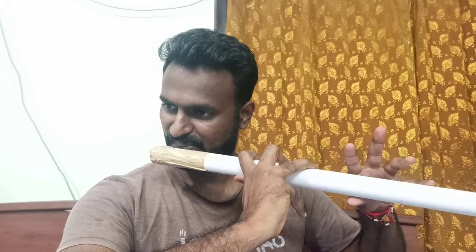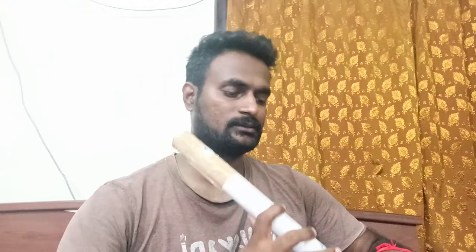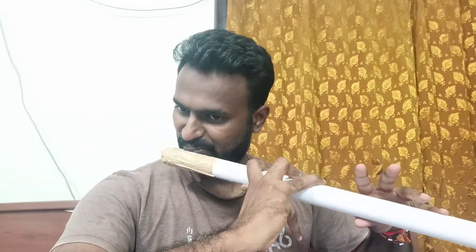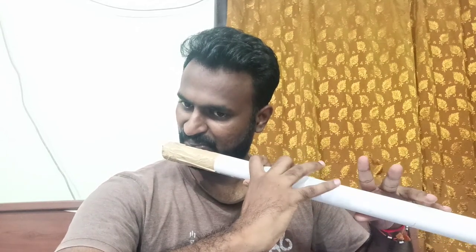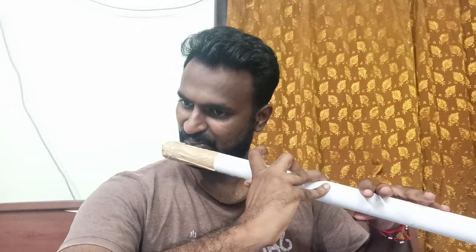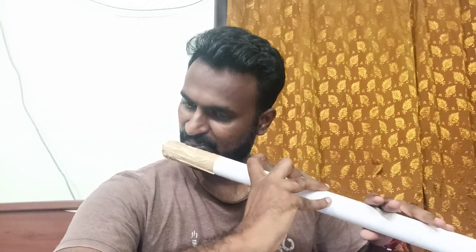This is the F sharp scale. At least the swaras are coming. Also, if we have very clean, good circular holes, the swaras will sound very good. This is a rough experiment, so don't mind. Next time we can correct the plaster issue as well.